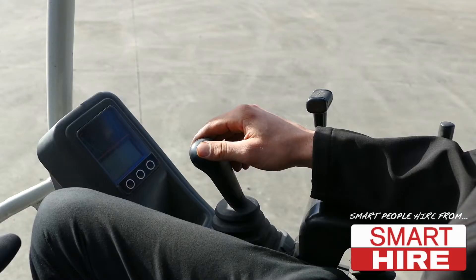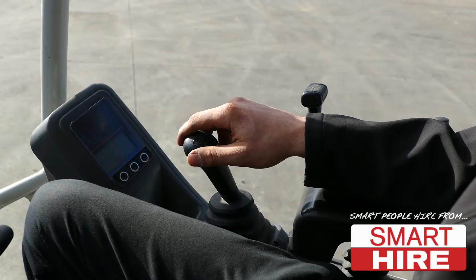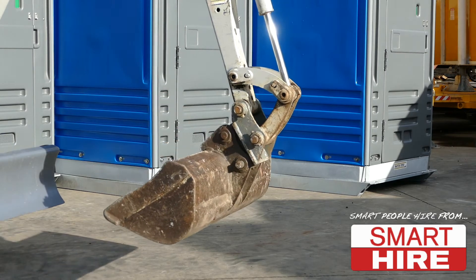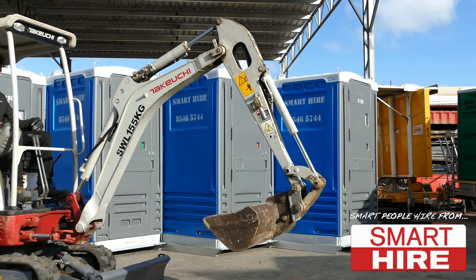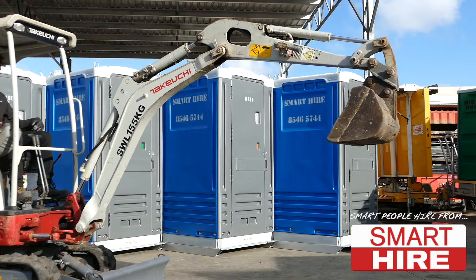In order to operate the machine bucket, move the right hand joystick to the left in order to scoop and to the right in order to release. Pull the same joystick forward in order to extend the boom elbow and backward in order to contract it.